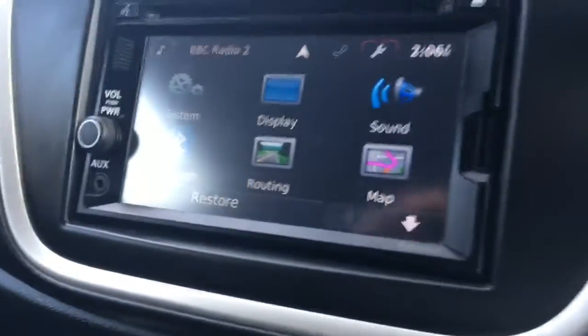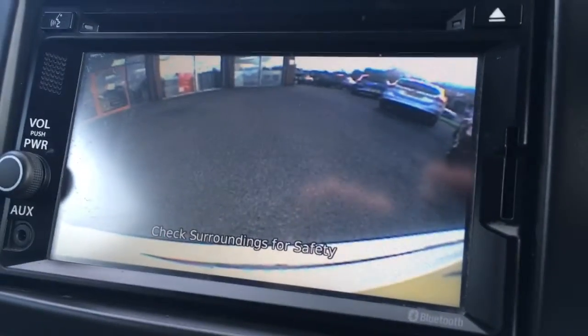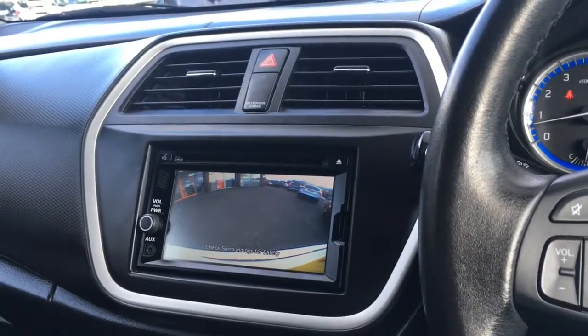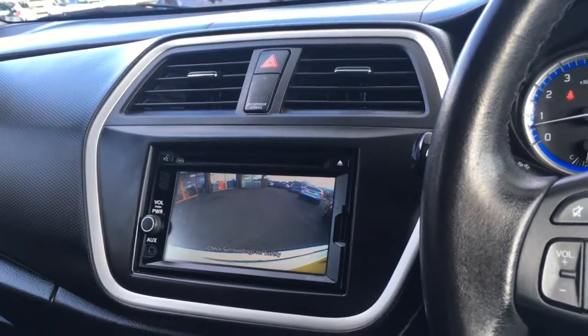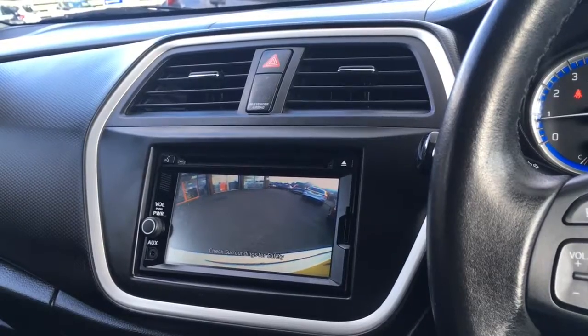If I just move over to the screen one last time and put the car into reverse, you'll see we've got a reversing camera just to make life easier in the car park. For more details please visit our website at www.chriswroads.co.uk — I'll pop a link to that in the description. Please check out our fantastic reviews and thank you very much for watching.